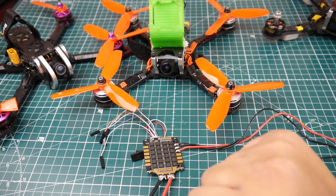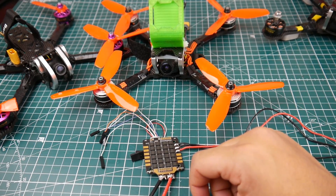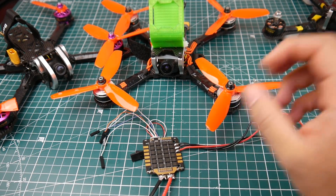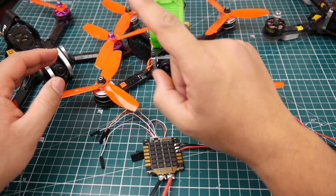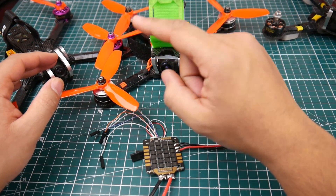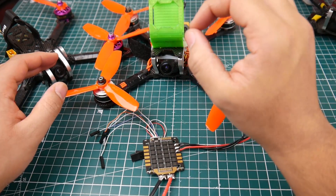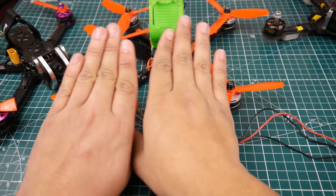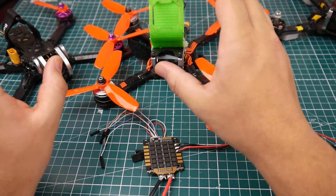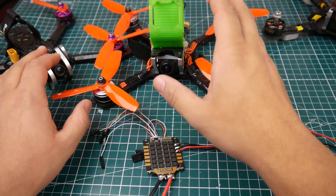Next on the list is the RazorStar Tattoo 4-in-1 ESC — not the anniversary edition. The anniversary edition seems like a rebranded Typhoon, the first Typhoon 35 amp ESC from Airbot. iFlight also had one which looked exactly the same, and that thing was very noisy — I'd stay away from it.